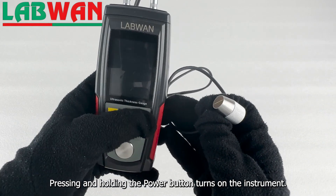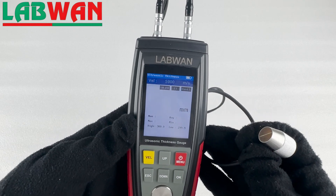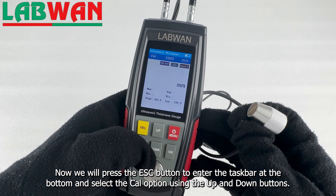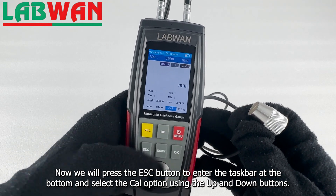Pressing and holding the power button turns on the instrument. Now we will press the escape button to enter the task bar at the bottom and select the cal option using the up and down buttons.